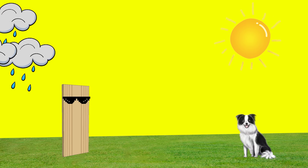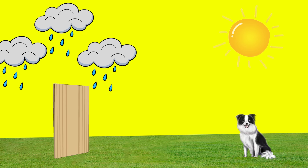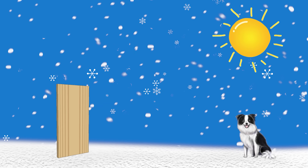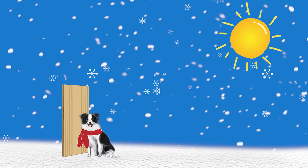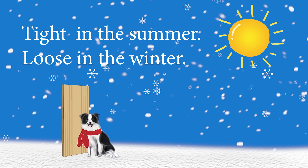Give some thought to how and when the relative humidity changes. In a temperate climate, it's humid in the summer causing the wood to swell, and dry in the winter and the wood shrinks. This is why doors and drawers that work perfectly in the winter will stick in the summer. This gives rise to yet another rule of thumb: work tight in the summer and loose in the winter.